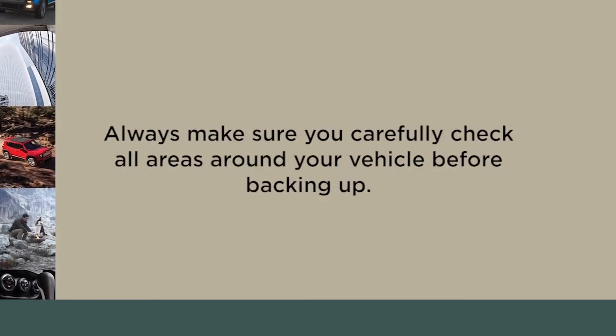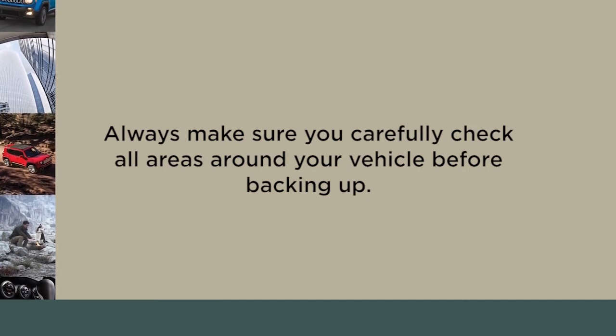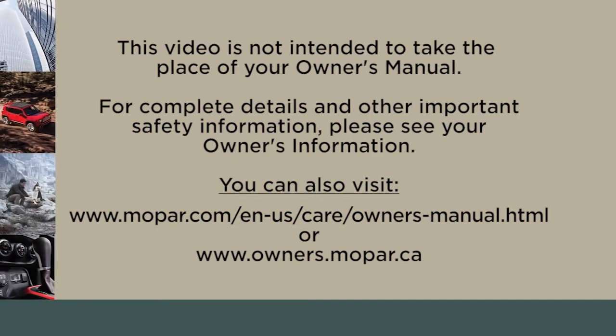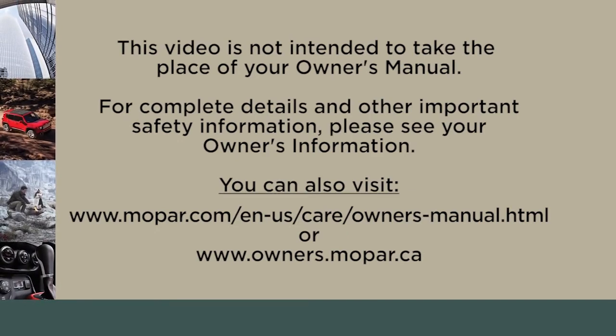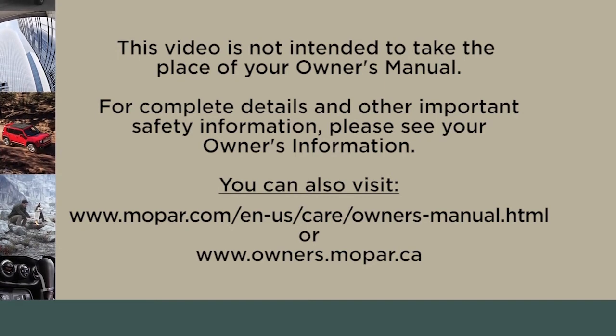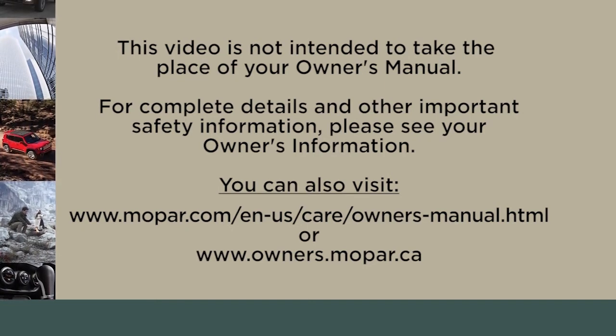A quick note, though. Always make sure you carefully check all areas around your vehicle before backing up. This video is not intended to take the place of your owner's manual. For complete details and other important safety information, please see your owner's information.